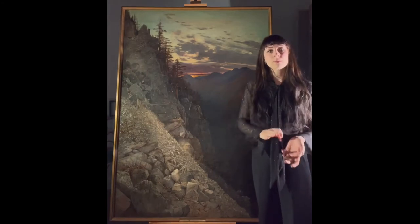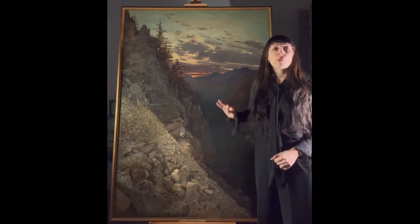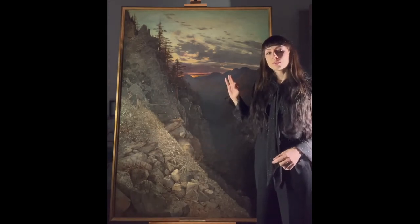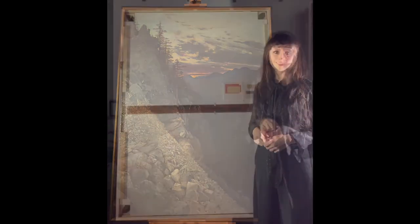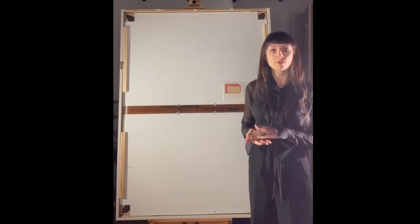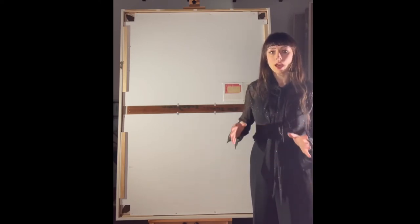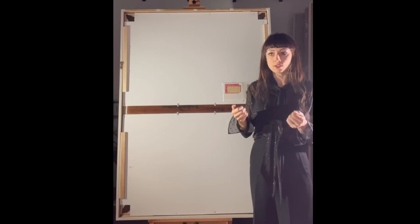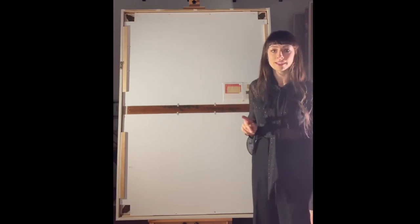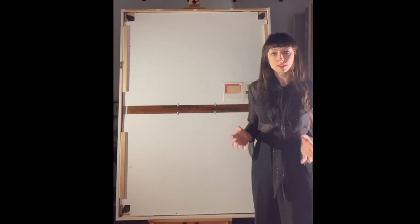In the second part of this presentation, I will explain what else we did to the frame in order to better preserve the painting and keep it as safe as possible. The painting was transferred onto its original stretcher after the entire treatment of the front side, and we lined it properly and stretched it onto its original stretcher in order to preserve the structure and the corner brackets, which are patented and very beautiful in their own right.